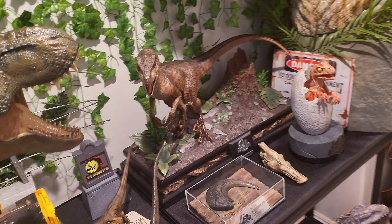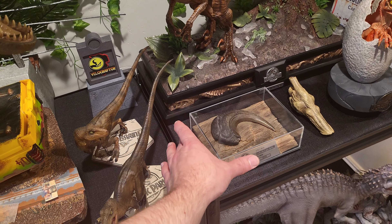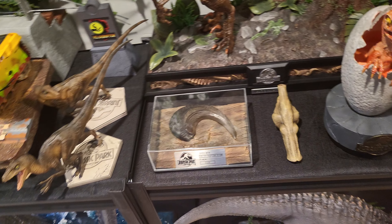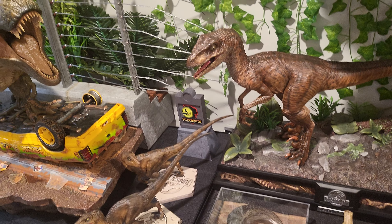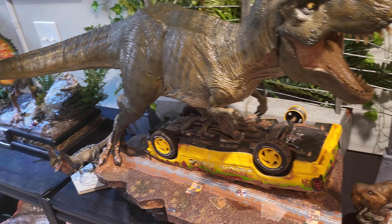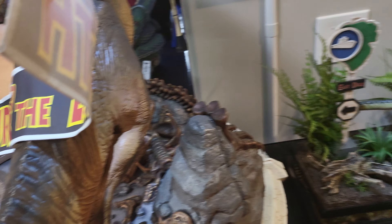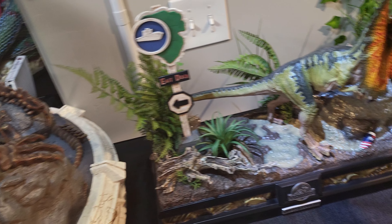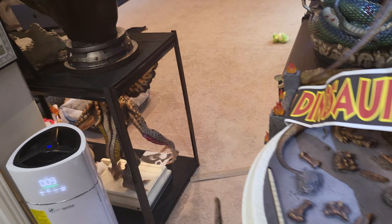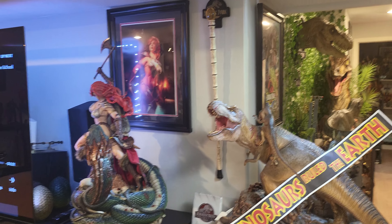Some other props I consider necessities: this velociraptor claw is freaking awesome — this came with my Spinosaurus. As far as other Jurassic Park props, I don't have a Barbasol can and I think I might get one to display. Next time I buy shaving cream I'll just buy a Barbasol one — there are official Jurassic Park ones as well.